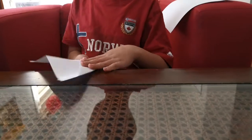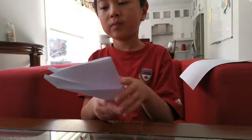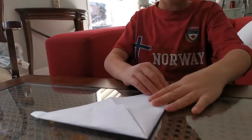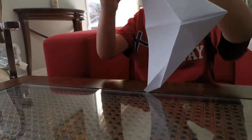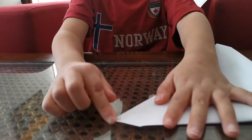Flatten it out and fold it in half. Open it. Now we're going to do an inside reverse fold — fold this triangle up.